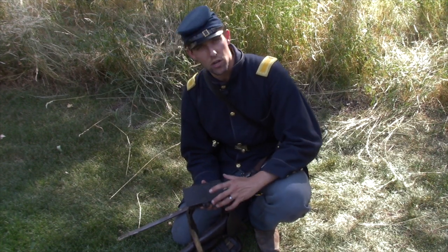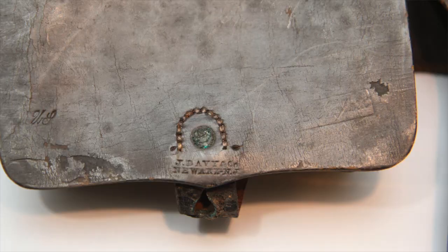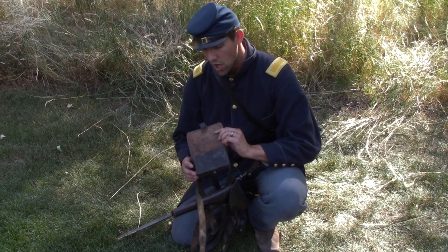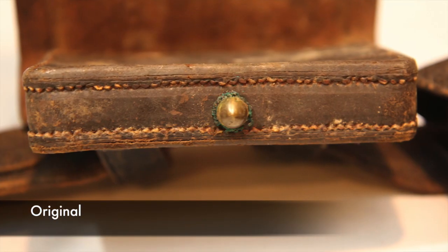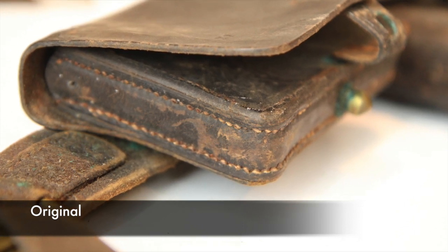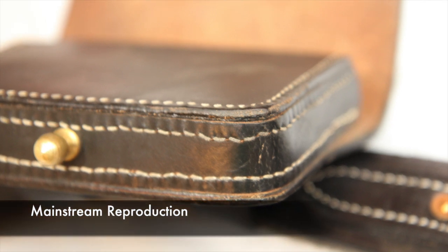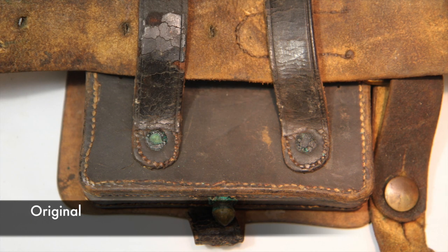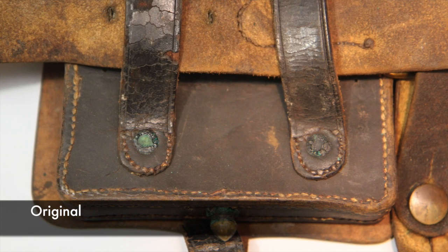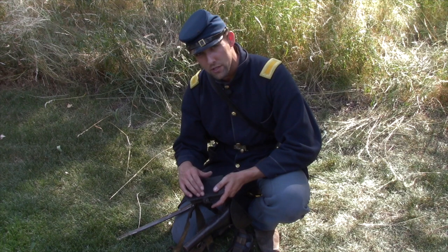Next let's talk about the accoutrements on your leather belt. First is the pistol cartridge box. You'll see there's a rivet on the front, which indicates later in the war. The most notable difference — what's hard for many reenactors to understand about what they pay for with reproduction boxes — is the sewing pattern. The sewing around this pistol box is very fine and very uniform; it's a very good quality sewing job. Nothing is glued like a lot of reproduction boxes are. On the back, there are two rivets holding the belt loops, which is normal throughout the war.